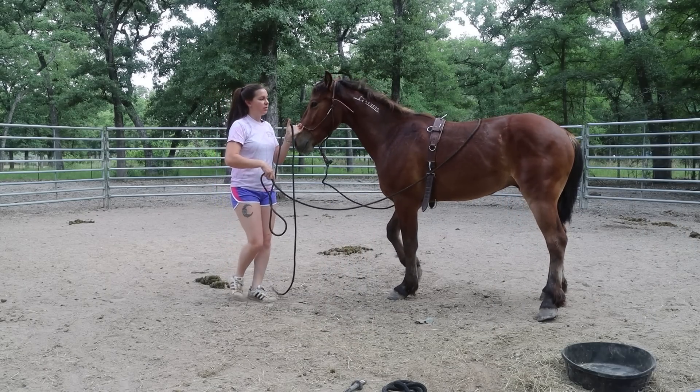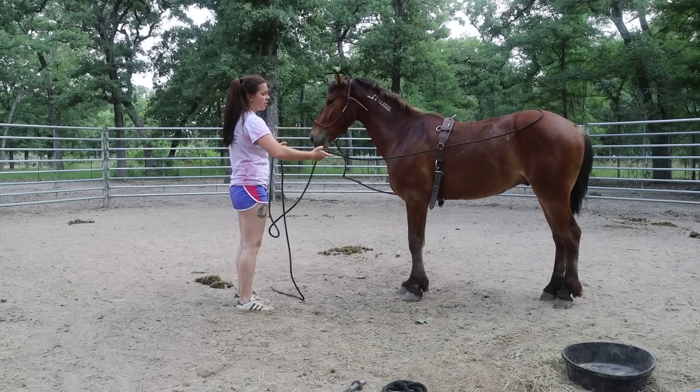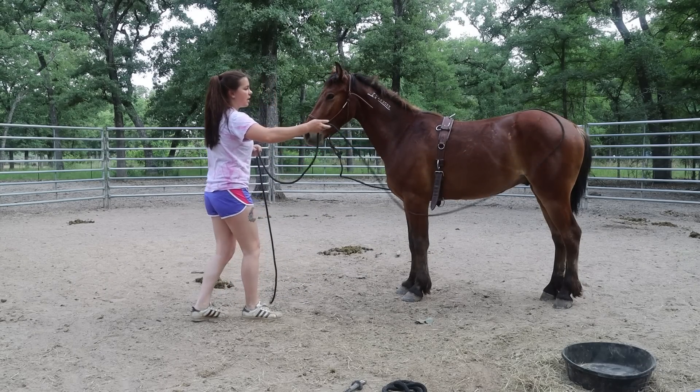This snaking technique I'm doing right now with the rope is really good for sensitive horses as well — just making sure that you're able to touch them all over without focusing on getting it around behind them quite yet.